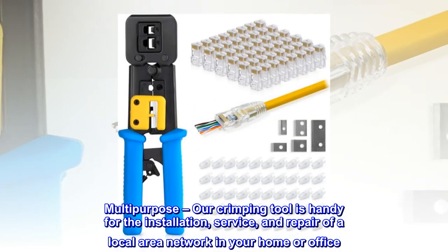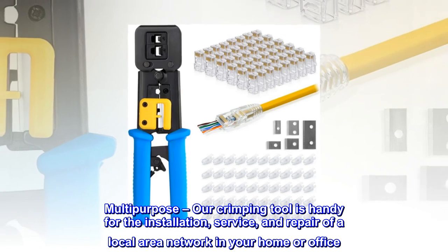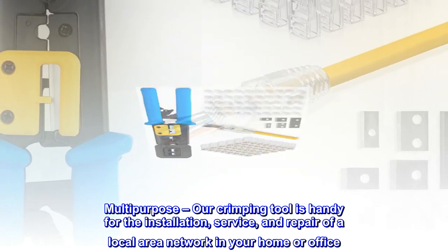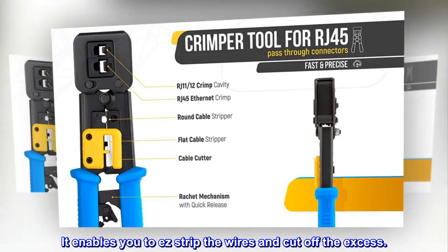This multi-purpose crimping tool is handy for the installation, service, and repair of a local area network in your home or office. It enables you to easily strip the wires and cut off the excess.